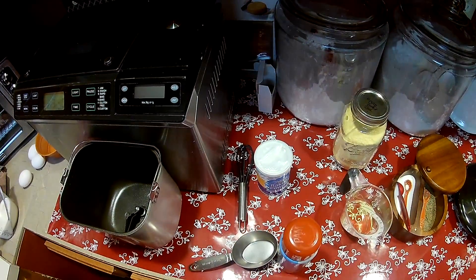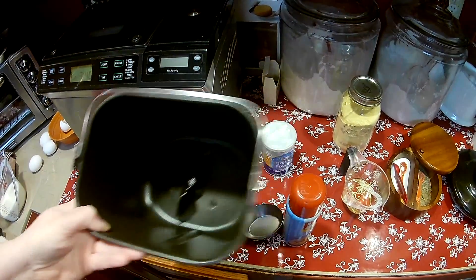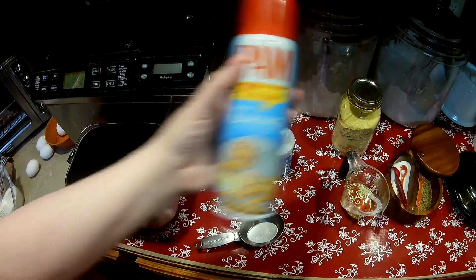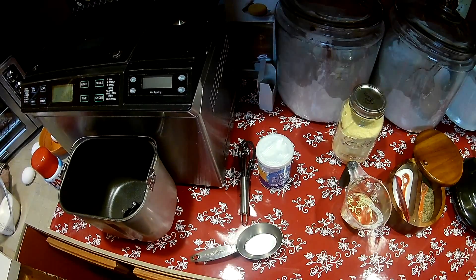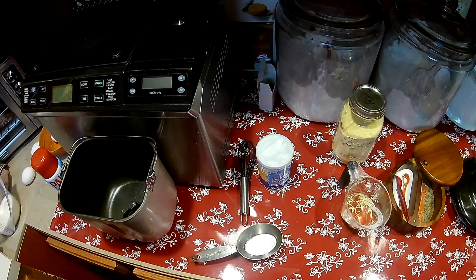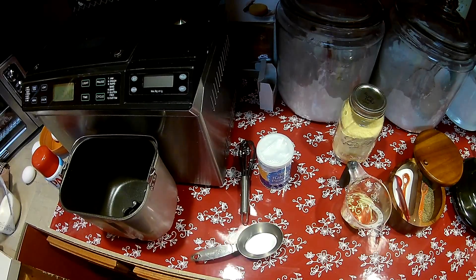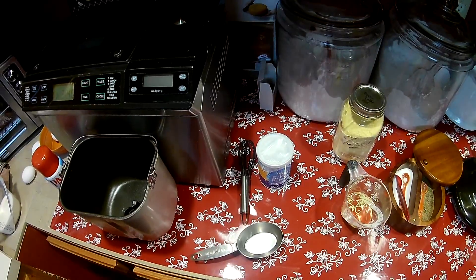Let me tell you what we're going to put in here. I'm going to spray the pan with a little bit of nonstick cooking spray. Into it we're going to add a cup of milk, four eggs, a third of a cup of oil, a half a cup of sugar, a teaspoon of salt, two cups of white flour, a cup of cornmeal, and two teaspoons of baking powder.